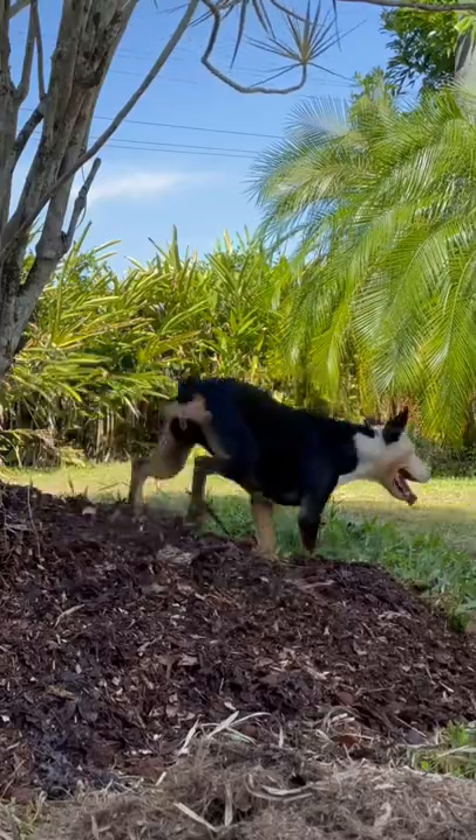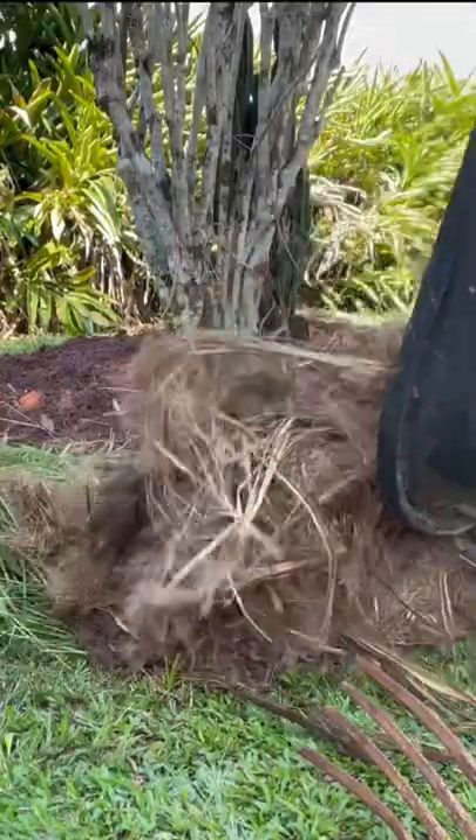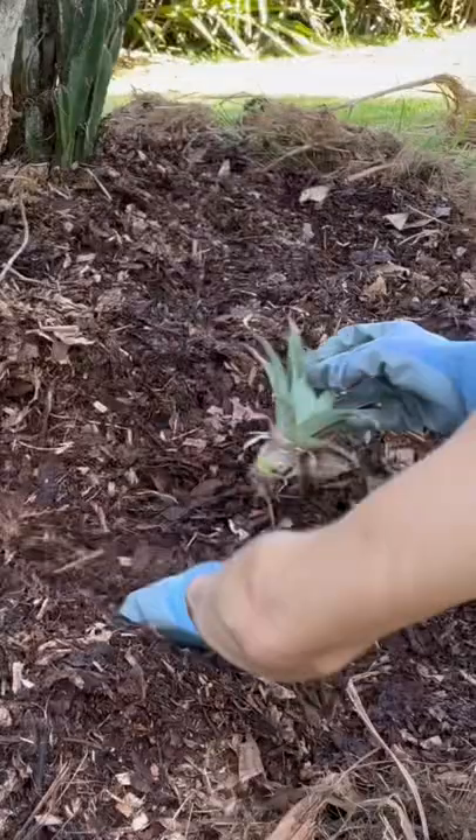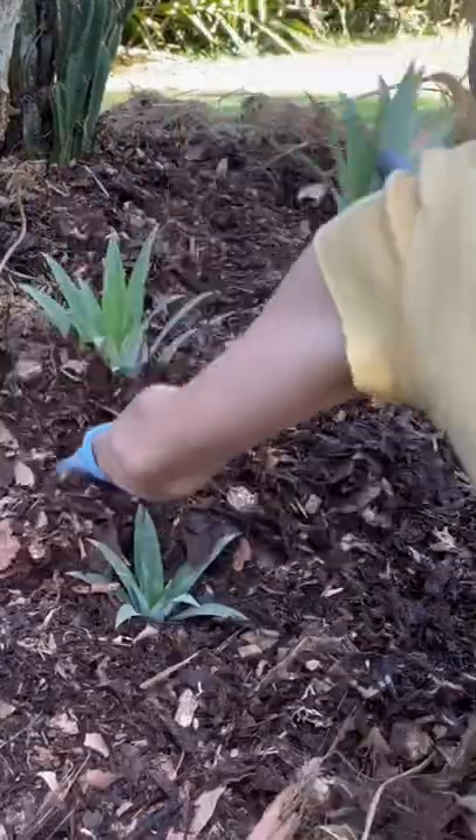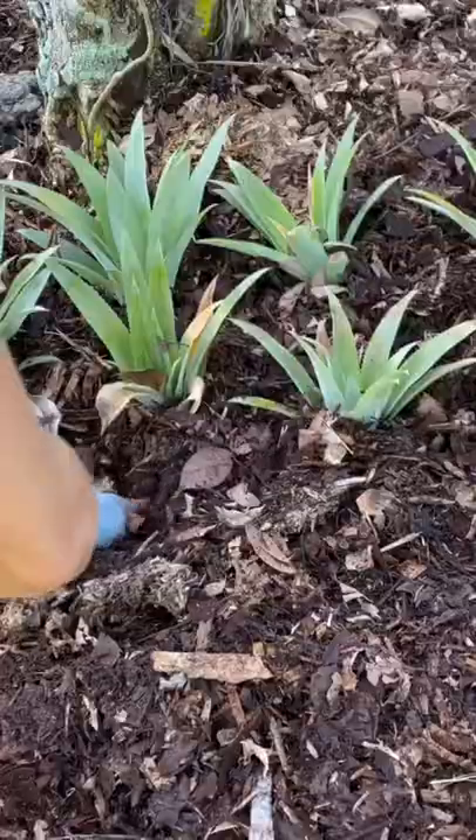I also collected some of our garden mulch that was nearby and placed it around the border. Now for the pineapples — these babies are my absolute favourite pineapple variety, growing small fruits packed with super sweet flavours.